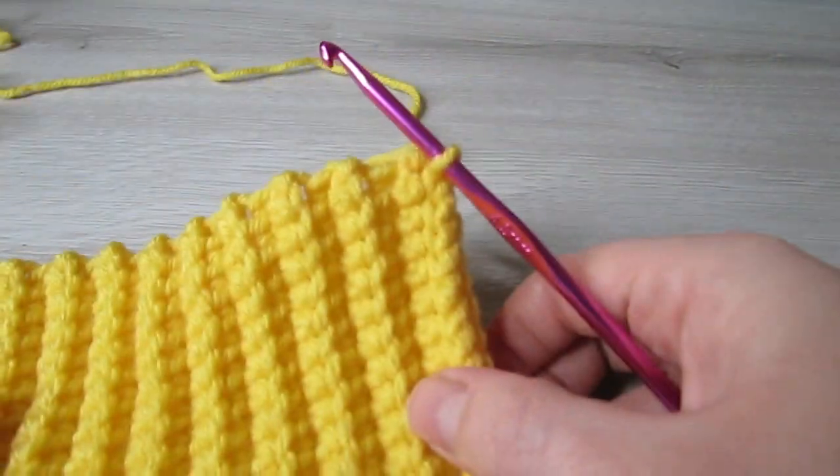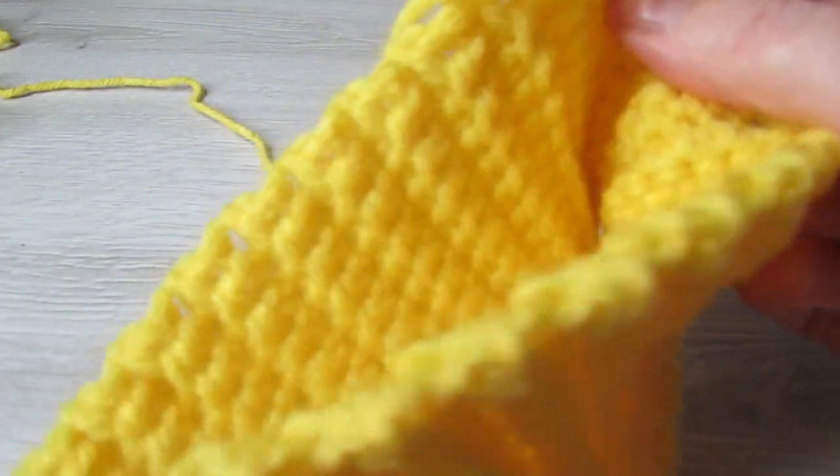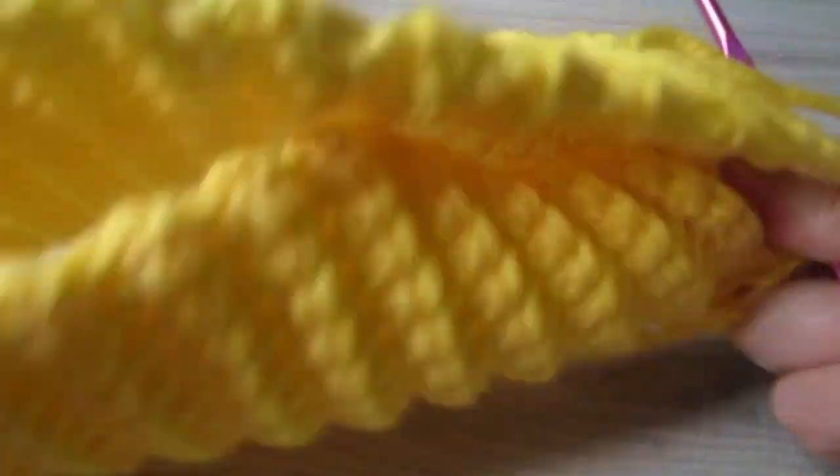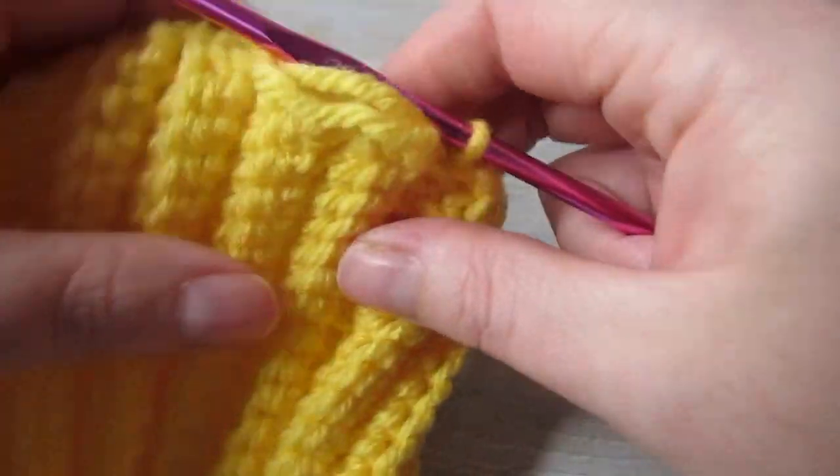So once you have your two ends slip stitched together, we're going to turn it the right side out. Go ahead and flip it out — we want our seam on the inside.